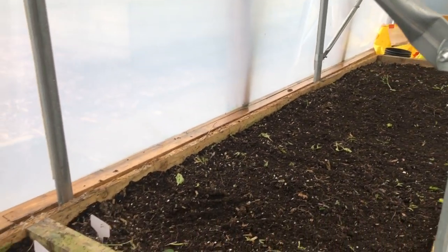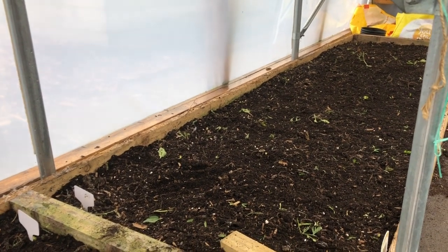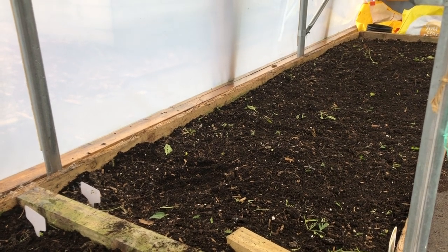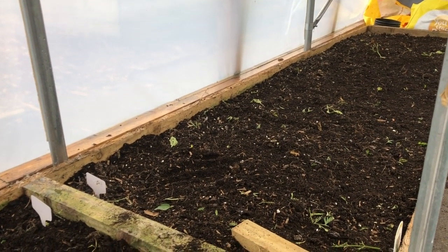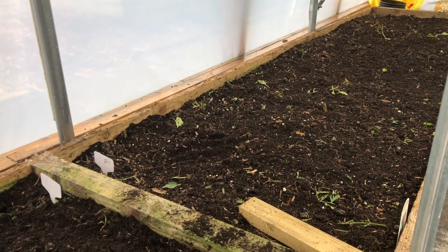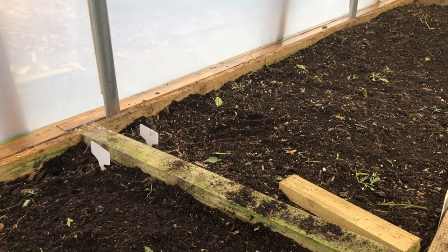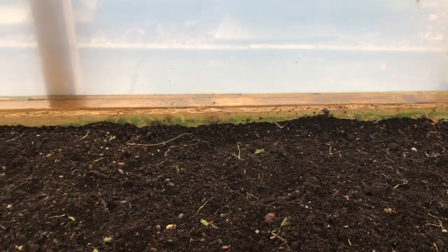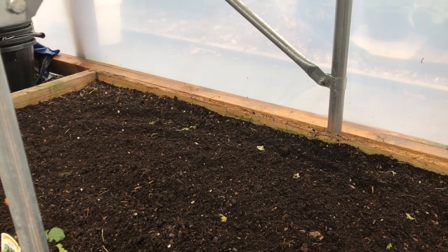I just need to get the mulch down. Step by step: first a bit of seaweed meal, a bit of composted chicken manure, then watering in the nematodes — which also has the advantage of hydrating the bed, though it's pretty moist anyway from the peppers, carrots, and beetroot. Then the mulch goes on top of the nematodes, and it'll be ready for tomorrow.